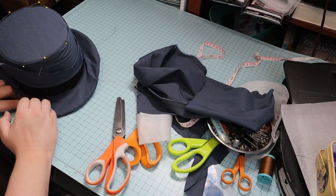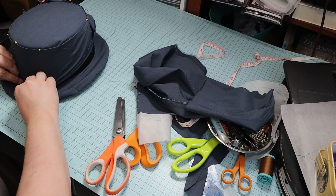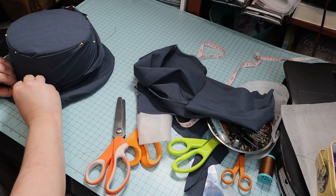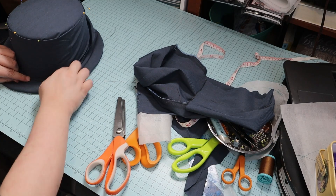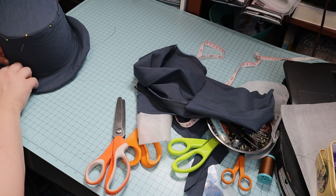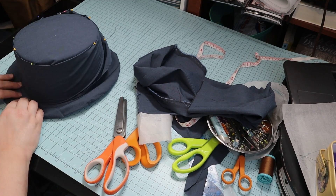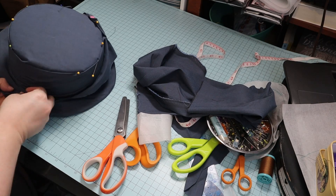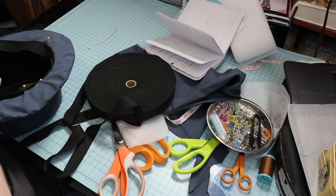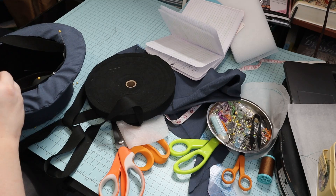I pinned it on as smoothly as I could. Next, I pinned twill tape to cover the raw edges on the inside.